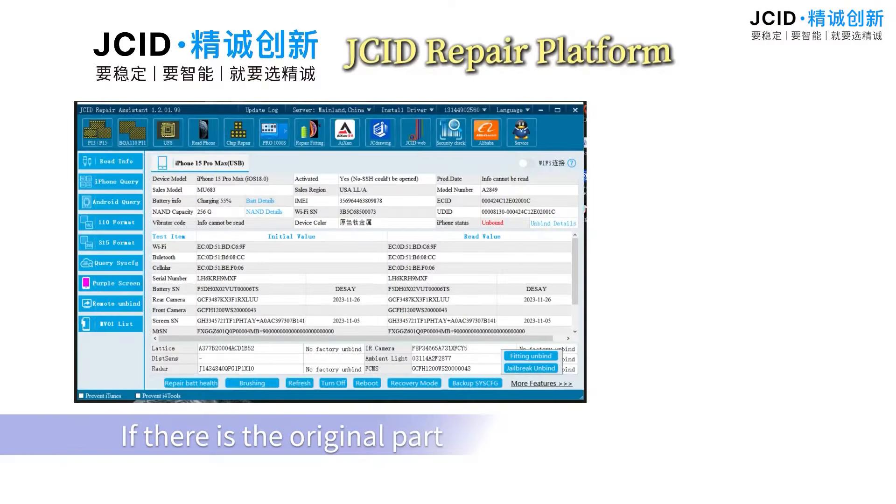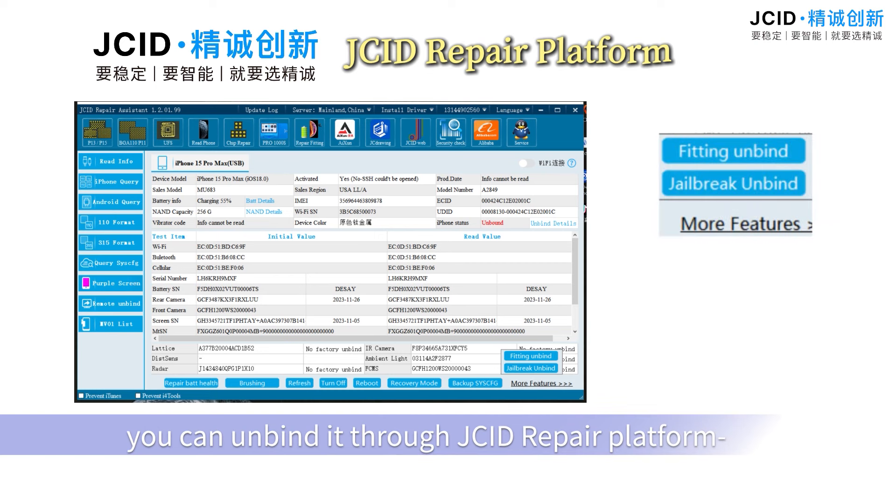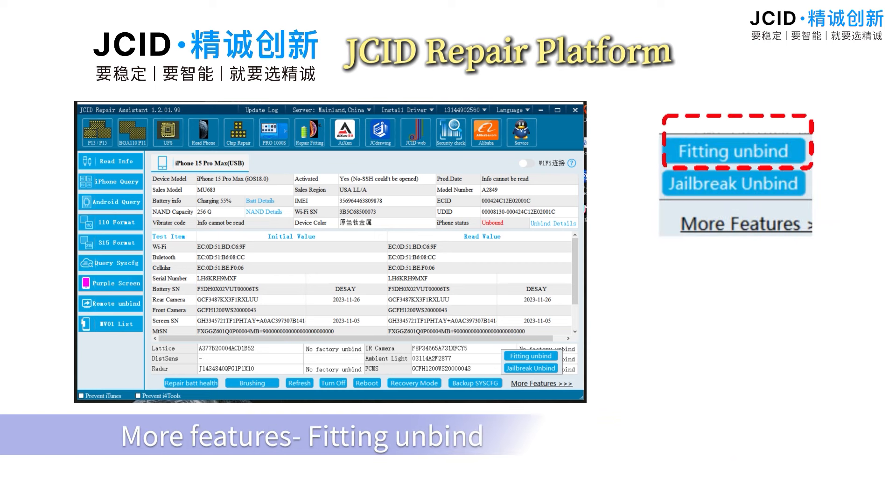If the original part is available, you can unbind it through the JCID repair platform — go to More Features, then Fitting Unbind.